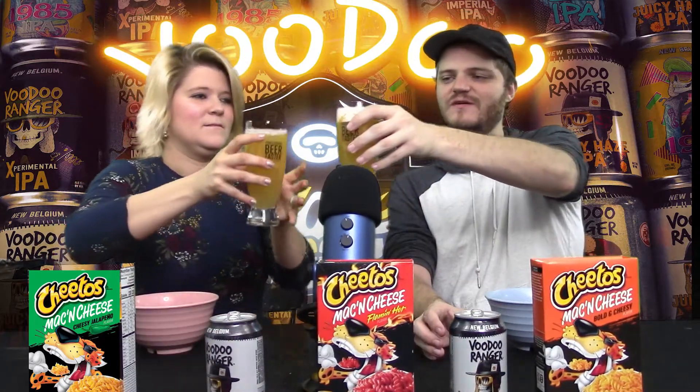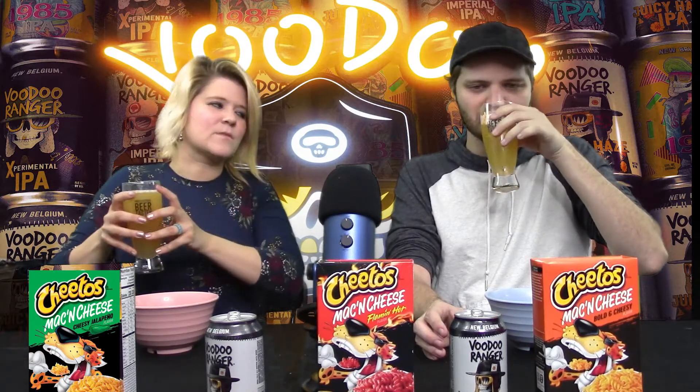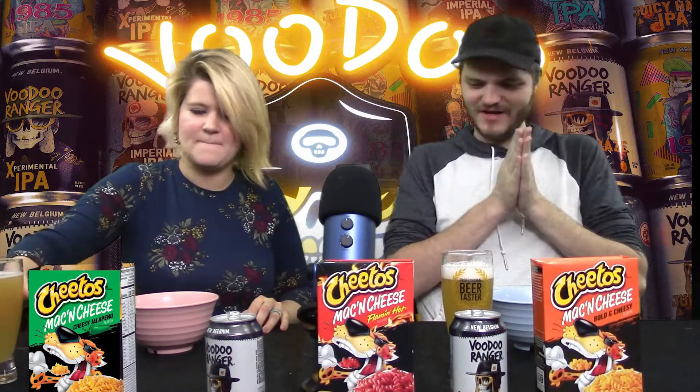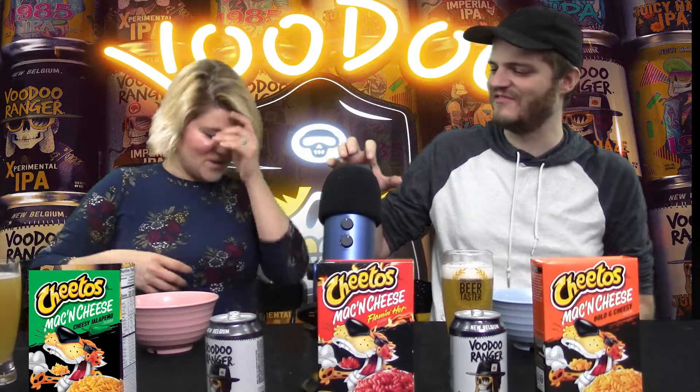So we got our Voodoo Ranger. Let's tap that and get right in on this one. So what mac and cheese would you like to try first? Let's just do the Flamin' Hot — we're going with the Flamin' Hot right now. Let's do it. We got the Flamin' Hot Mac and Cheese Cheetos.